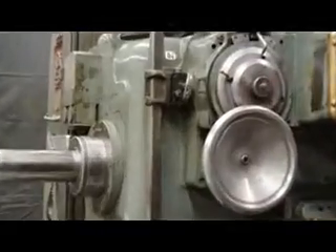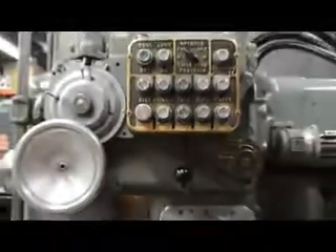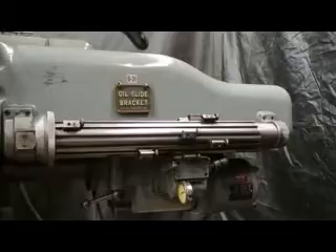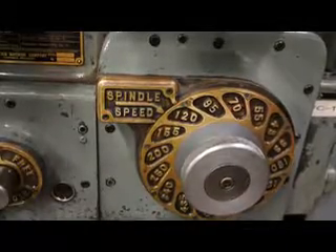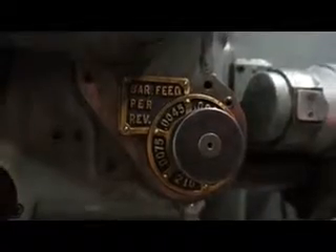I'm going to get up close and show the dial, the manual lever, and the controls. Here's some of that flaking on the vertical column — absolutely magnificent. The ways on this machine are exceptional and the mechanics are fantastic. Here's the backside showing the spindle speed chart. Here's the spindle feeds range — it goes from .003 to .0075 with approximately eight changes.